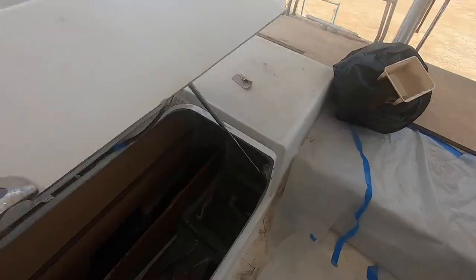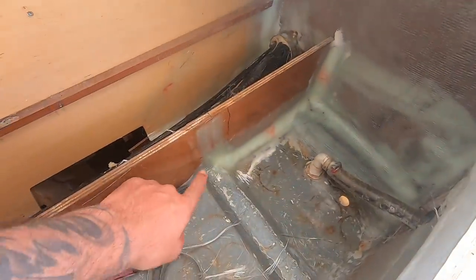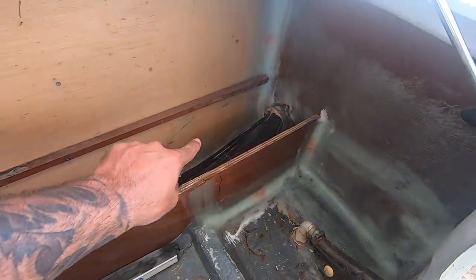You see this right here? See all that tabbing? That's the last bit of glassing we have to do inside the boat — hopefully ever. So stoked!